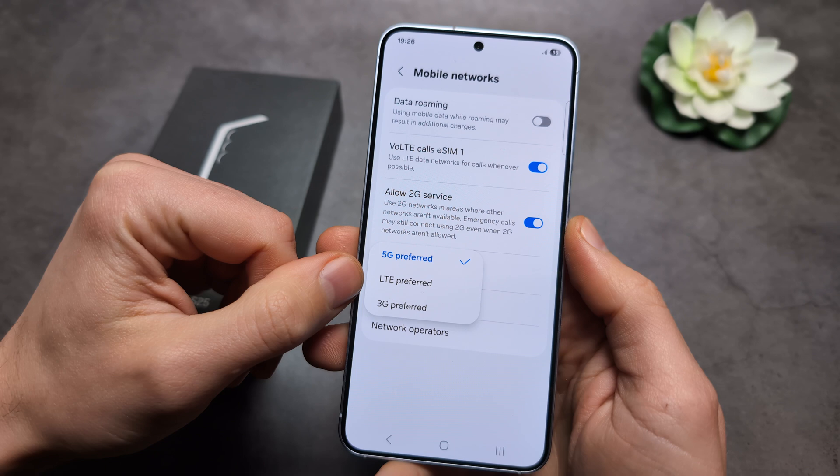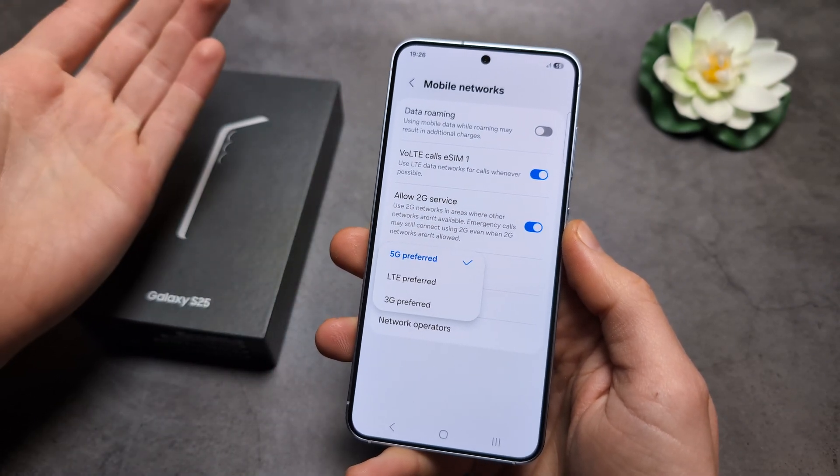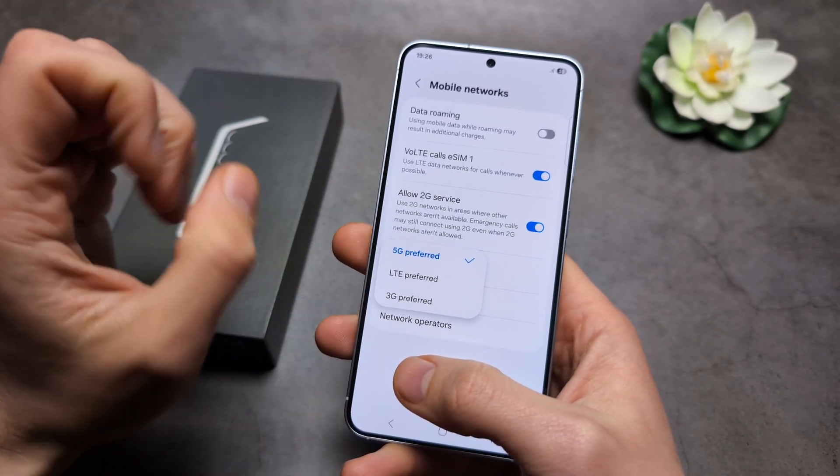If you select 5G but still only have LTE, maybe in your area there isn't a reliable 5G network. So if you have this enabled, you should see it when coverage is available.